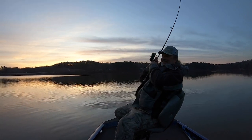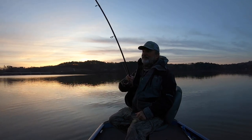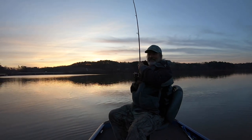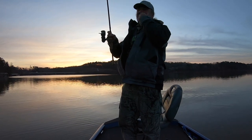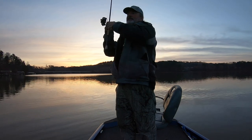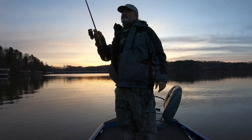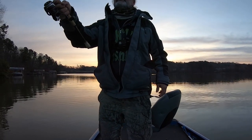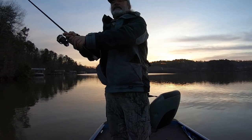There he is — oh boy, it's a striper. Stay out of that tree. That's what I missed. It's not a big one, but it's not a small one. So they don't have to be on the surface to catch them. Just using my little bucktail.